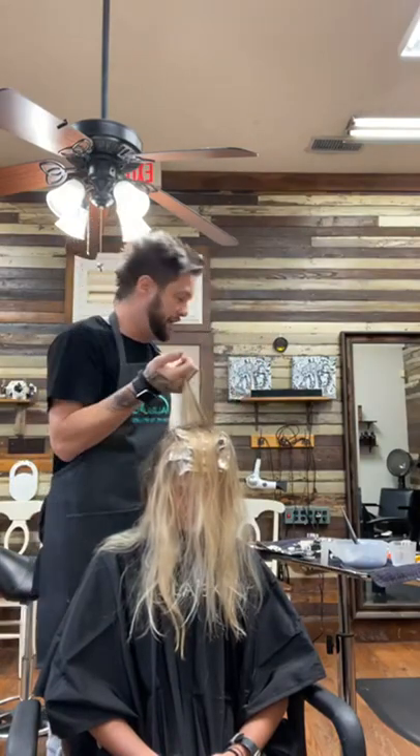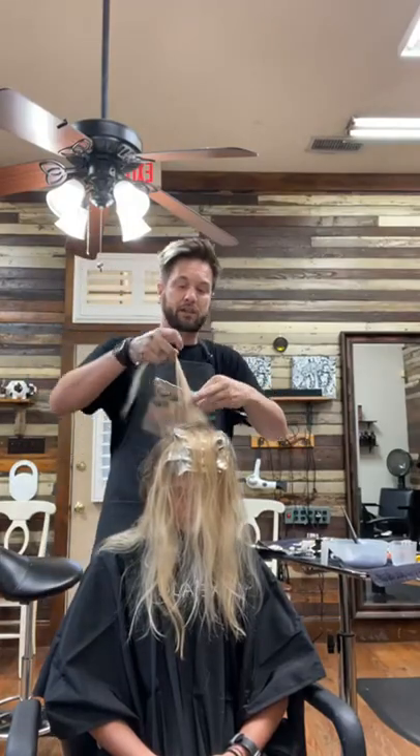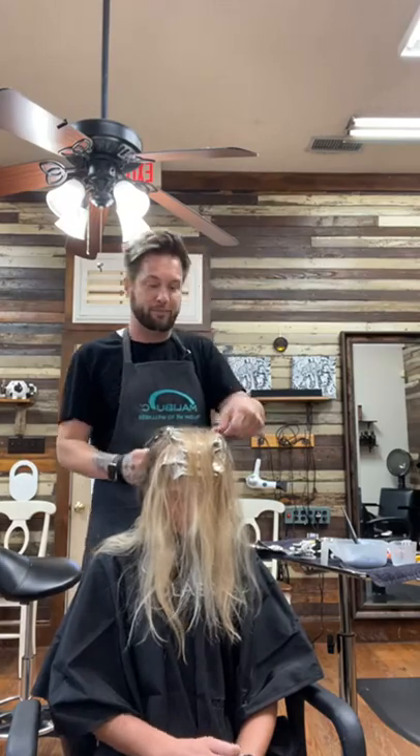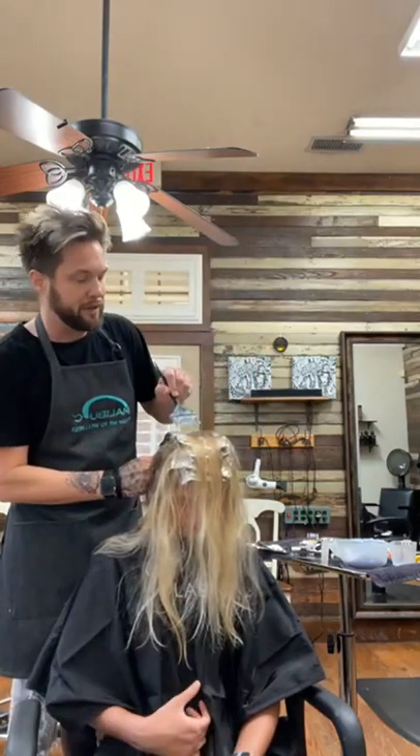I'm fresh off of the Premier Orlando hair show. If you guys have not gone to a hair show in a while, you should — it is an amazing experience, better than it was before. I had one of the best shows I've ever had in Orlando.